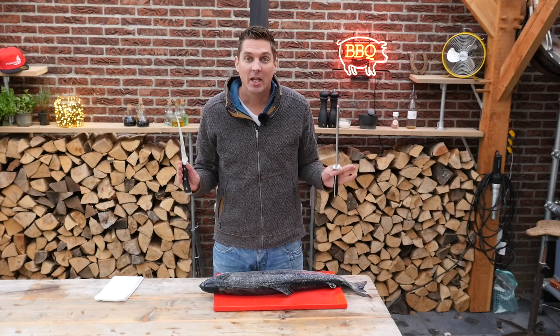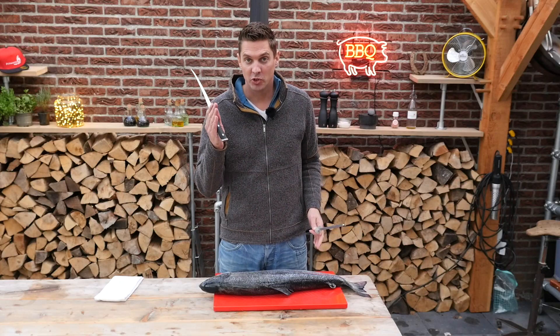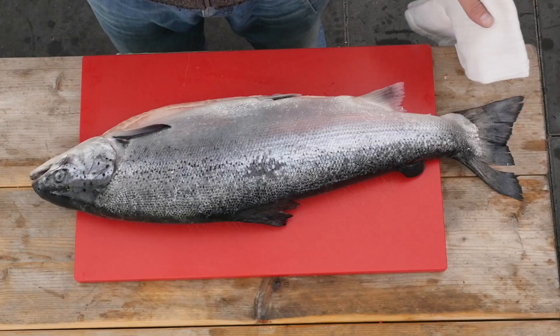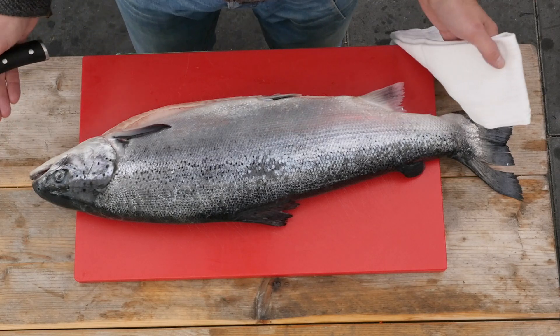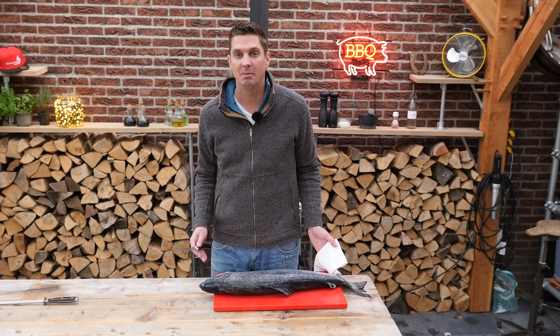Hey guys, what is up? Today I got a beautiful whole salmon, four kilograms. I'm gonna show you how to fillet this puppy. This is a farmed Norwegian salmon and we're gonna want to have a whole fillet of this salmon.